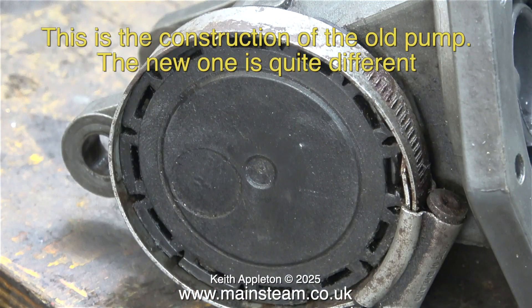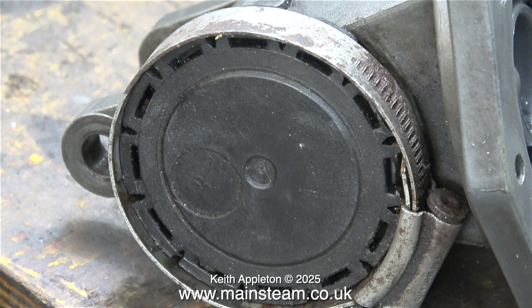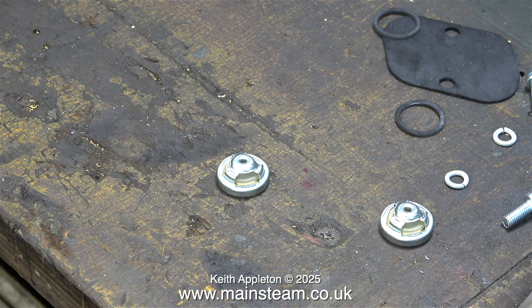I like the serviceability of the new pump. A jubilee clip holds a plastic cap in place — remove the clip, spring the cap out, and you can repack it with grease. I never did that in the 26-year period since I rebuilt the Land Rover and fitted the original pump.